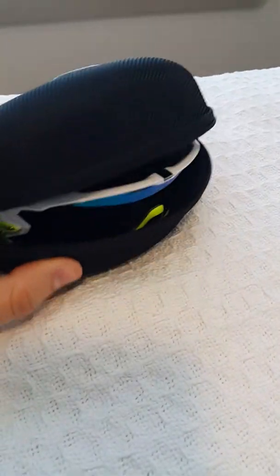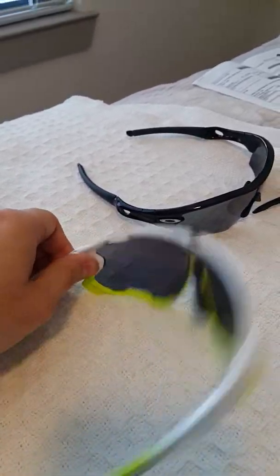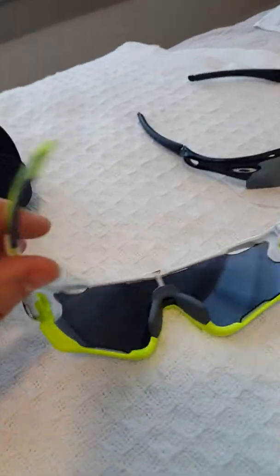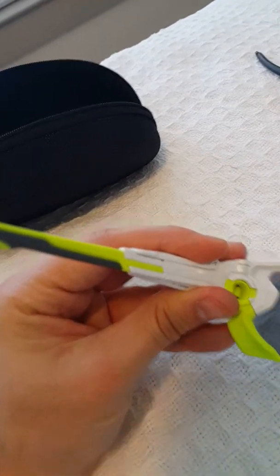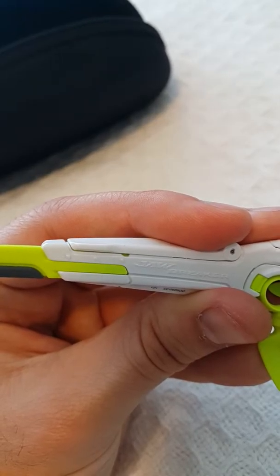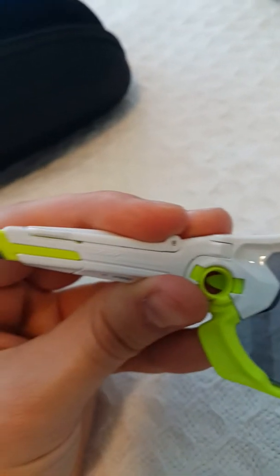By the way, all Oakleys when you get them are supposed to come in this Oakley case. This is another Jawbreaker — I actually like this one a lot due to the color. It's a more vibrant sports color — lime green with white — which gives a much better look. You've got 'Jawbreaker' printed on the side where it states the name.